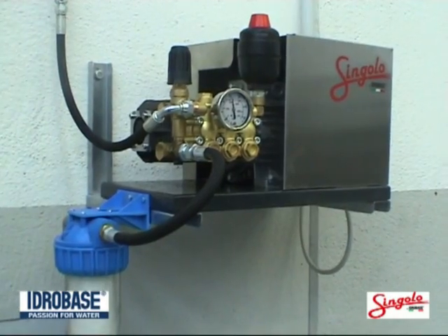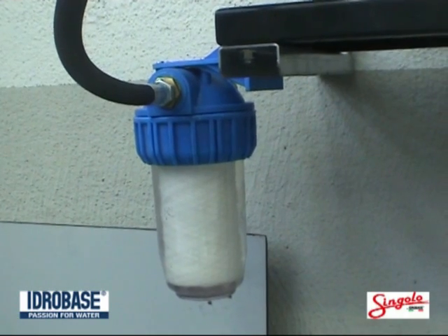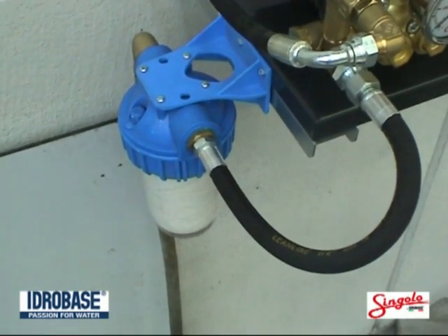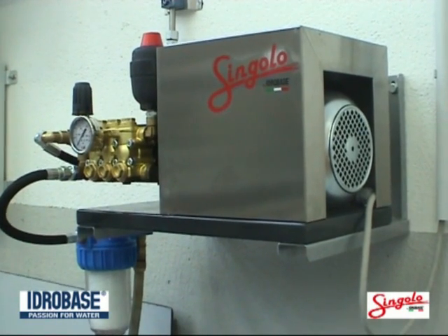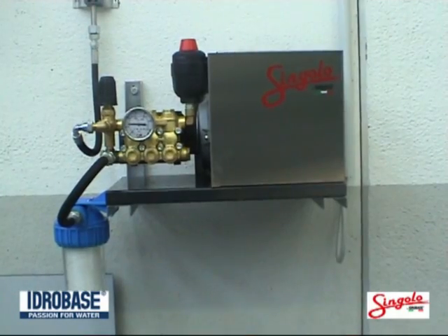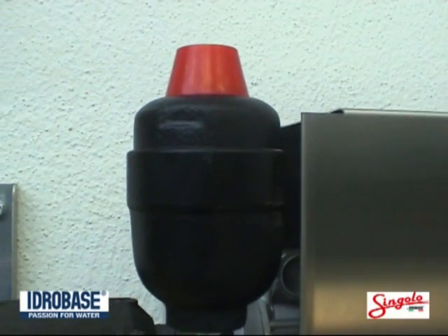The fixed module features as standard a large water inlet filter consisting of a transparent glass, which helps to determine when the cartridge has to be changed — a powerful filter which stops all impurities at the water inlet and extends the life of the pump components by 50%.